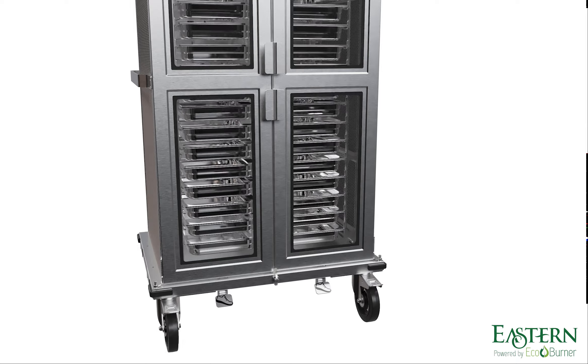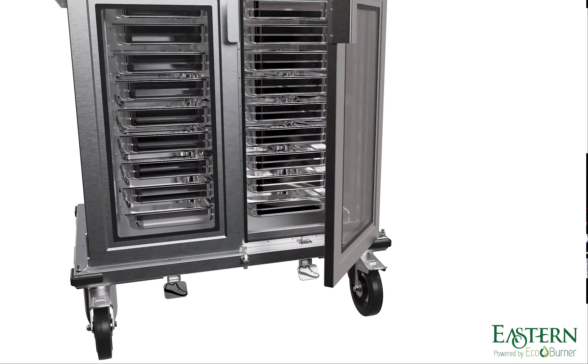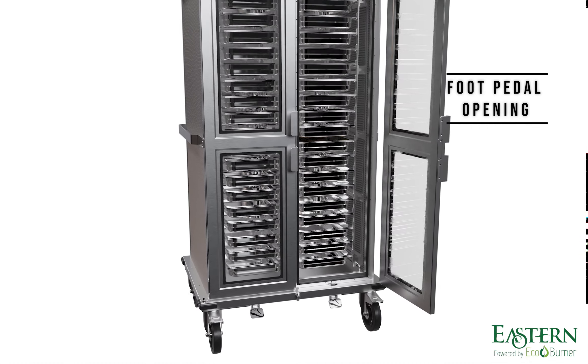The doors are fitted with double-glazed vacuum glass panels to reduce unnecessary opening or closing, and they are opened using a foot pedal for easy hands-free access to dishes.